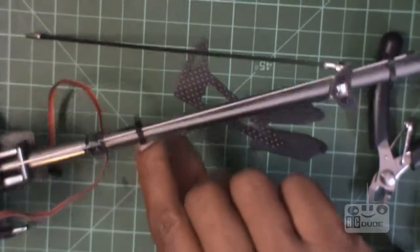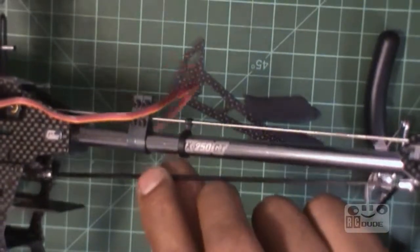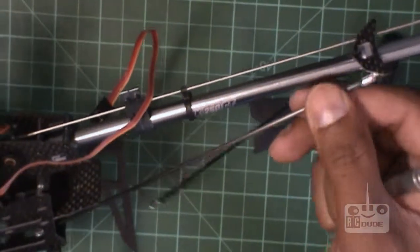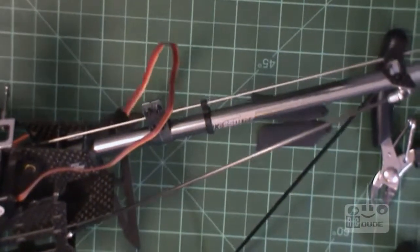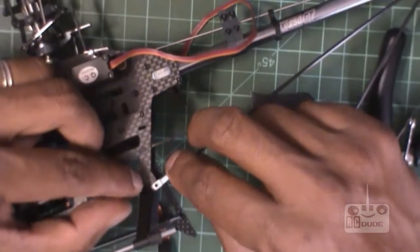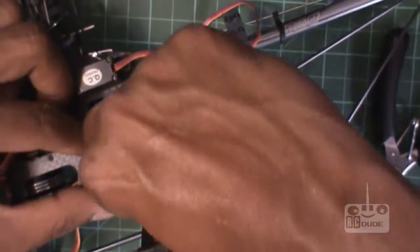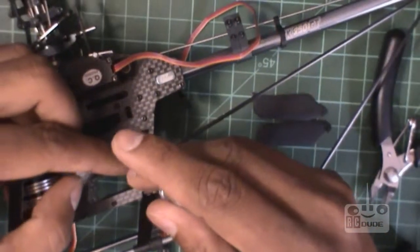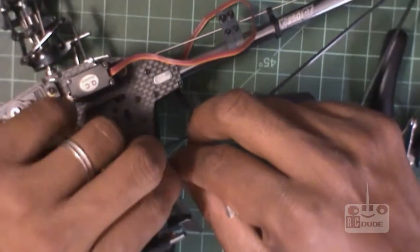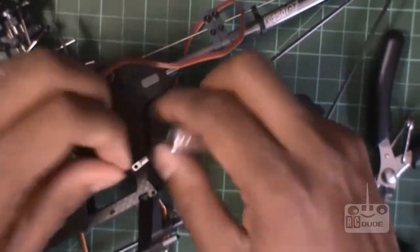After you put in the support bar, I believe this one goes here — slide a little bit, slide backwards. I'll show you where it's supposed to go. Just open this again, put it on the top, and see if it gets the job done.